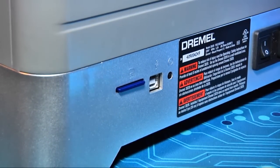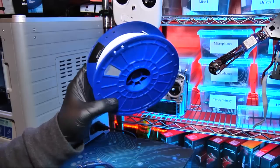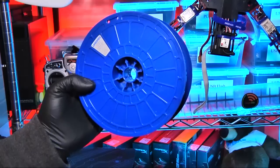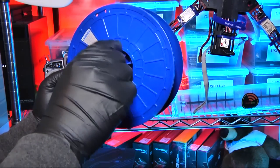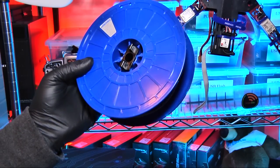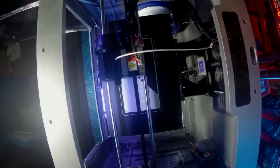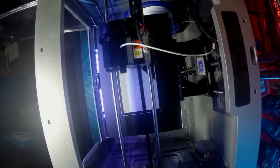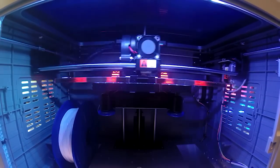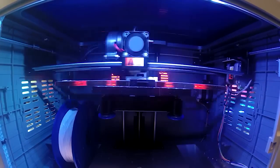The Idea Builder prints layers with 100-micron thickness and is designed to work with PLA filament only. There is no DRM on the spool, so you can use your own filaments — though that can void the warranty — but you'll either need to wind your filament onto one of the Dremel spools or create an external feed, as most generic spools won't fit properly into the filament well. I made over a dozen prints and was impressed both by the quality and the blazing speed — print times were cut by more than half compared to my current 3D printer. I didn't suffer a single jam or misprint during the run.